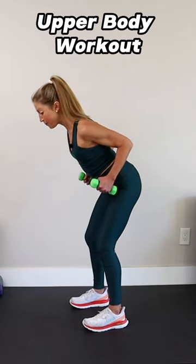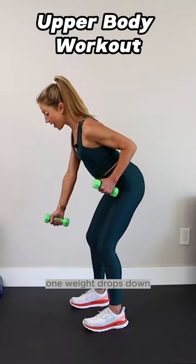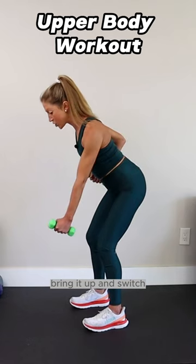Hinge at your hips. Bring your weights up. From here, one weight drops down. Bring it up and switch.